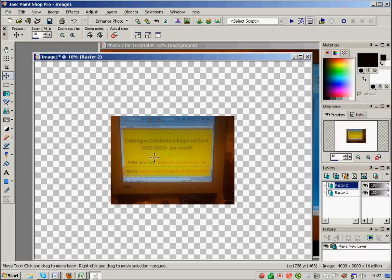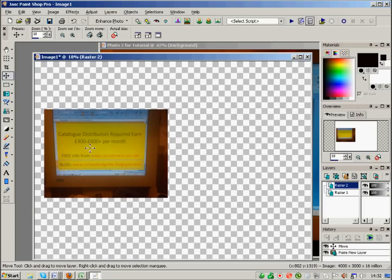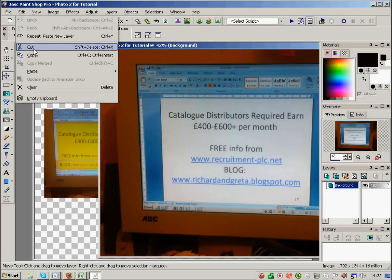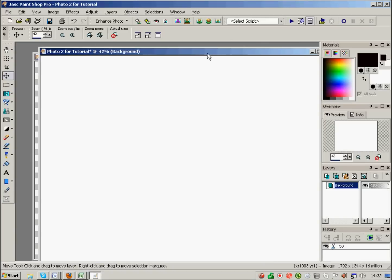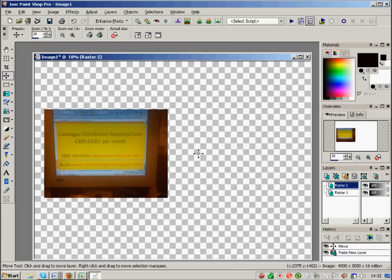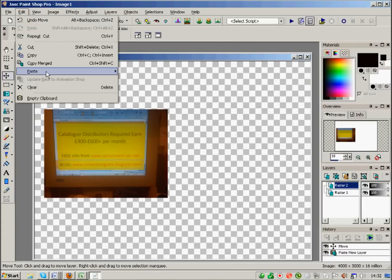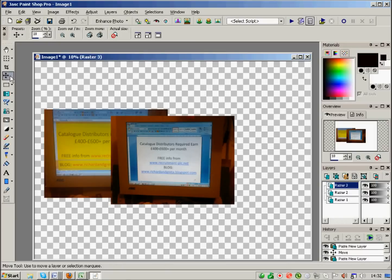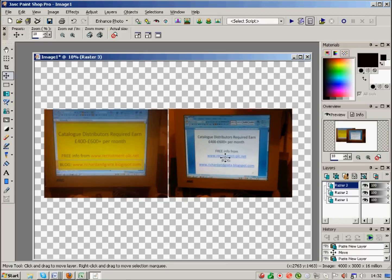I use the move tool to move it to one side, then go to photo number two, Edit > Cut. Again I don't want to save that change — say no. Click on the new image, Edit > Paste > Paste as New Layer, and you can see with the move tool you can move that around and put them side by side.